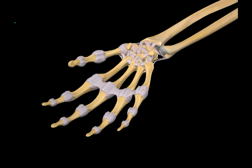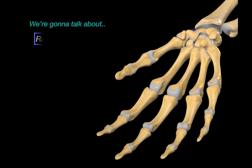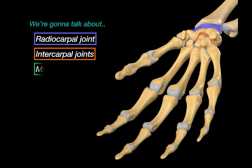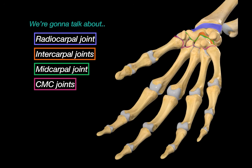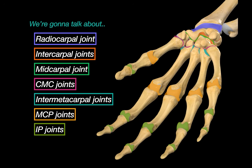In this video, we are going to go through every major joint in the wrist and hand. We will cover the radiocarpal joints, intercarpal joints, and the midcarpal joints. Then we will move on to the carpometacarpal joints, intermetacarpal joints, metacarpophalangeal joints, and finally the interphalangeal joints.